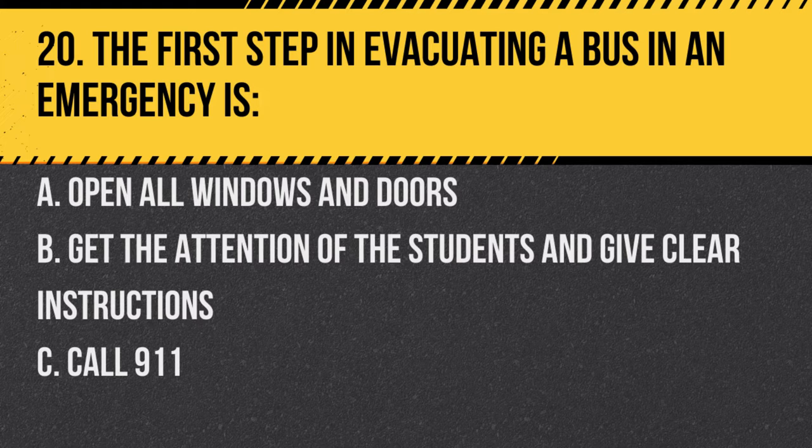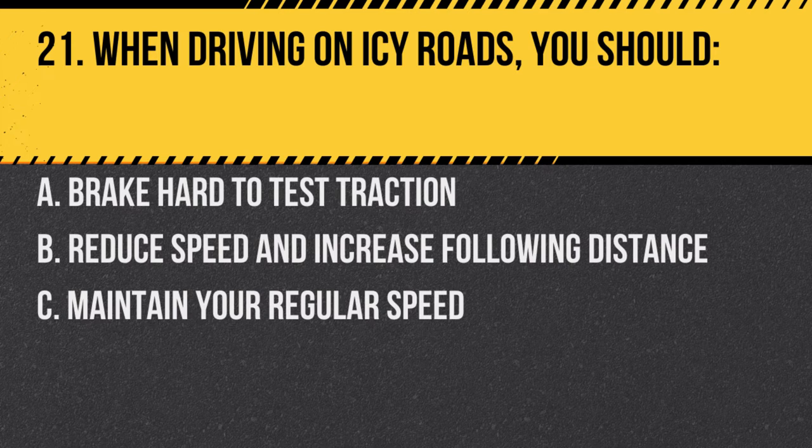Question 20. The first step in evacuating a bus in an emergency is: A. Open all windows and doors. B. Get the attention of the students and give clear instructions. C. Call 911. Answer B. Get the attention of the students and give clear instructions. Clear communication is key in emergencies.